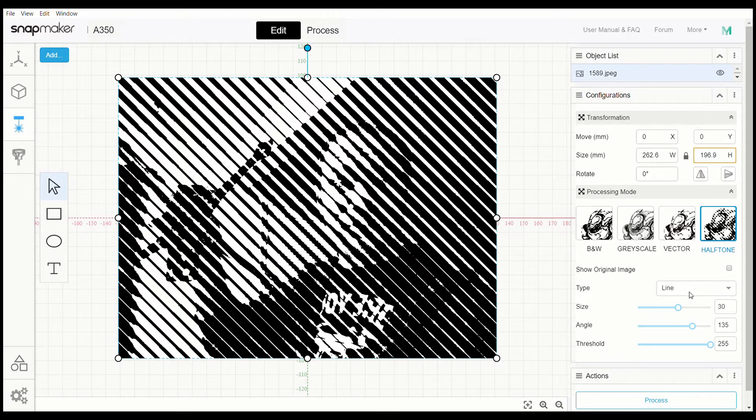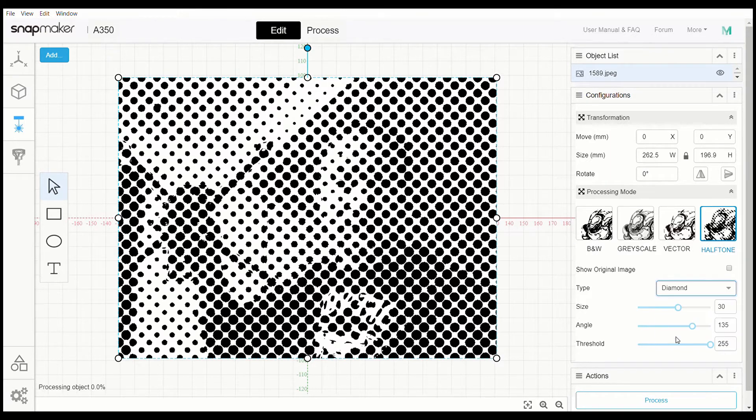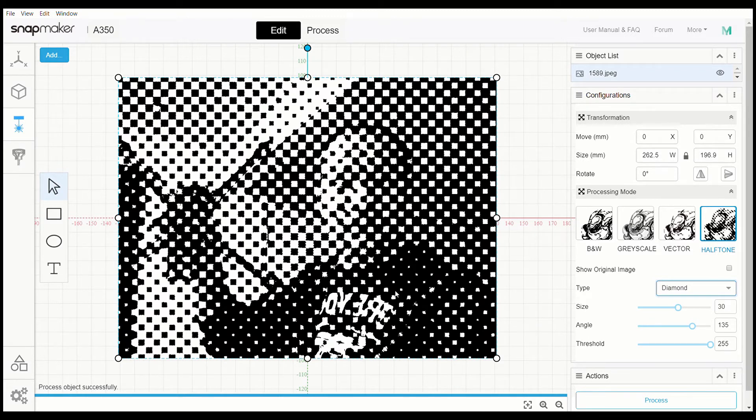You can show the original image and change the type of print. You can have line, round, or diamond. Let's check out round — it takes a little minute to process through. This is really cool; I've checked it out. The type is what it burns the picture as. Let's also check out diamond — it's something new to me. It makes it more like a checkerboard pattern from what I'm seeing.